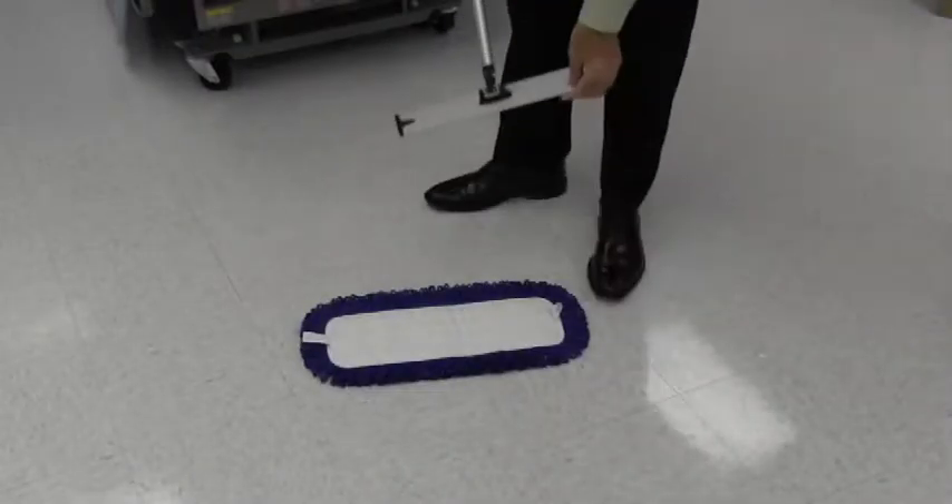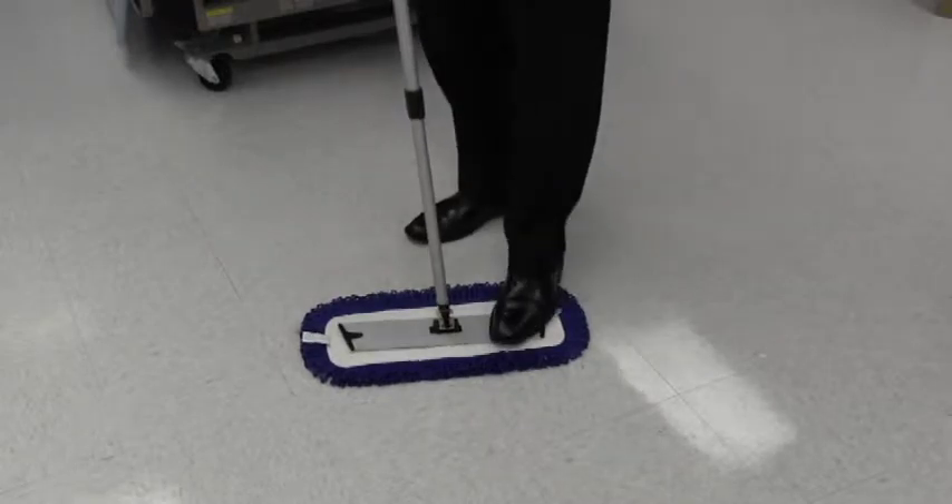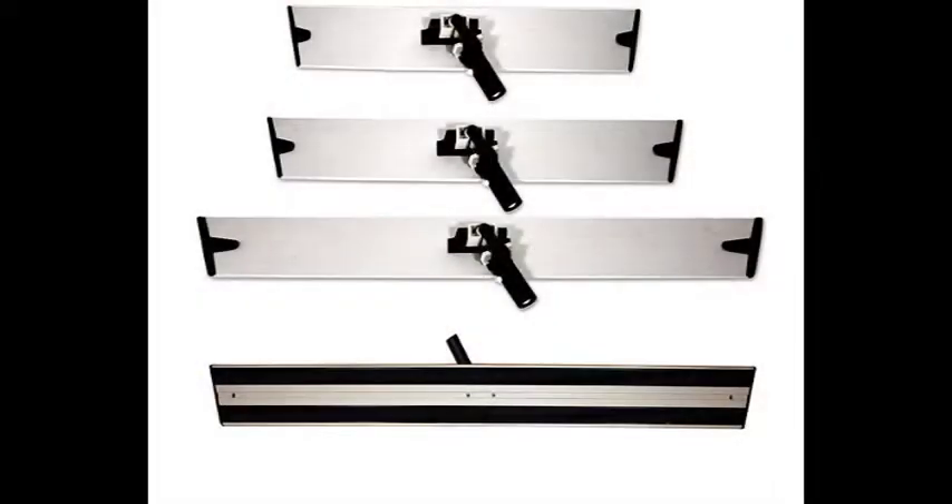To use the dust mops, attach the dust mop to either a Velcro base or the wire frame depending upon the type chosen. The 18-inch Velcro dust mop uses the same base as the 18-inch flat mop, making it very easy to interchange a dust mop for a flat mop or vice versa. Dust the area prior to using the flat mop to collect all the dust on the surface and allow for better cleaning.